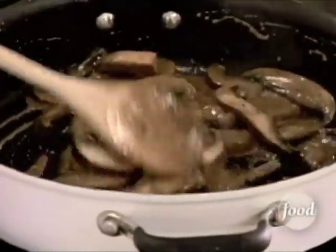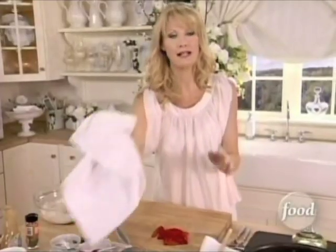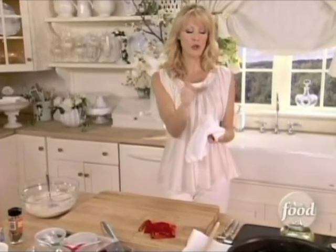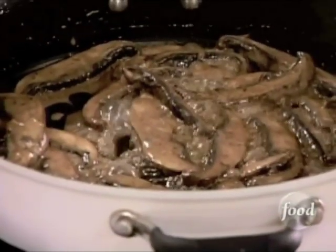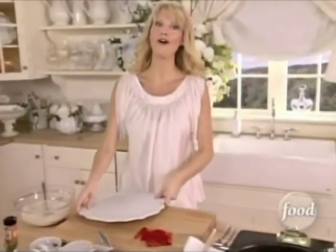Look at these mushrooms — they are already cooking away. Fantastic smell. And when you build these, you've got nice, crunchy crostini, a beautiful elegant delicious spread, and a gorgeous portobello mushroom with a pepper on top. Then a little bit of oregano. And you get to take all of the credit.